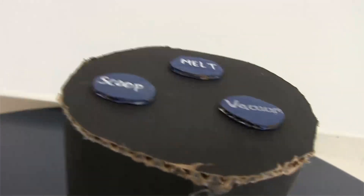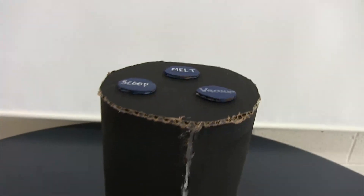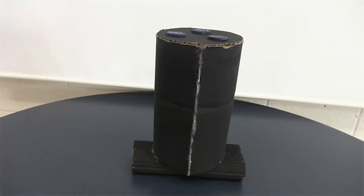My solution is the automated snow scooper. This invention runs on tracks like a tank, making it versatile for all terrain. This invention has a melt, scoop, or vacuum mode.